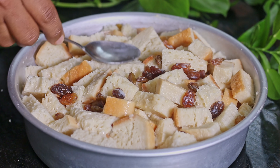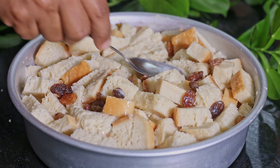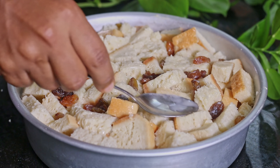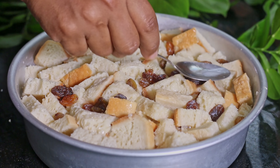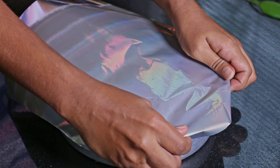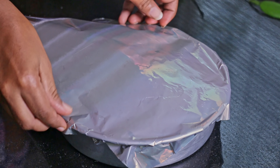Now we can bake this pudding for around 40 to 50 minutes at 175 degrees Celsius in a preheated oven. After 30 minutes of baking, cover the pudding with an aluminium foil so the top doesn't get overdone.